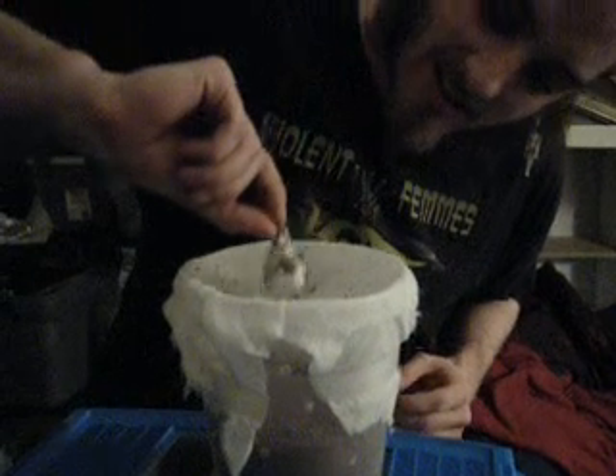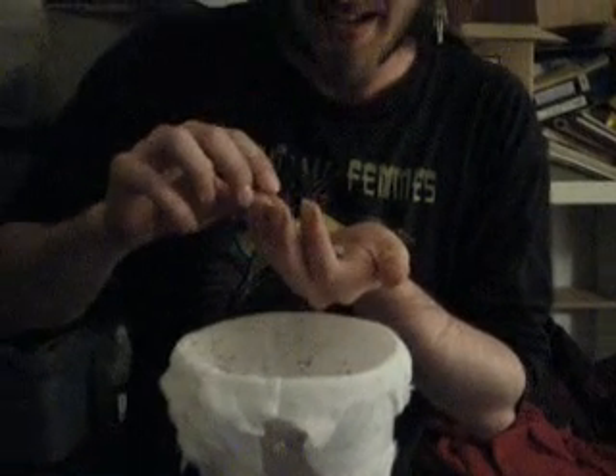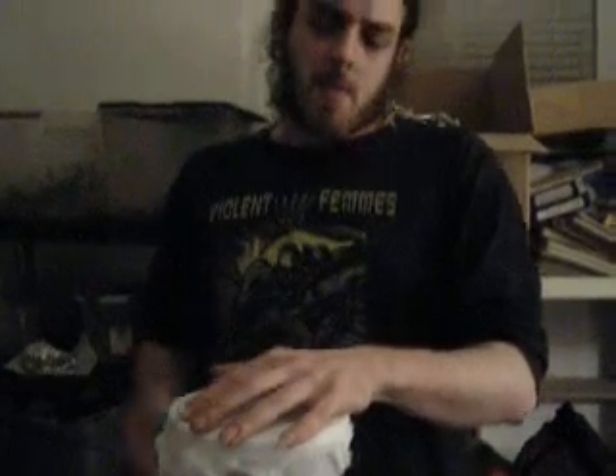That was pretty anti-climactic, but I'm pretty happy I didn't get bit. Oh man, that's gorgeous. I think it's heavy. Dude, there's at least 50 — there's probably even more like 100 in there.